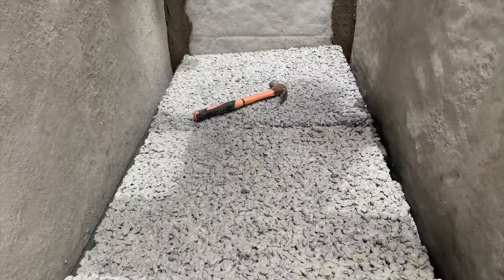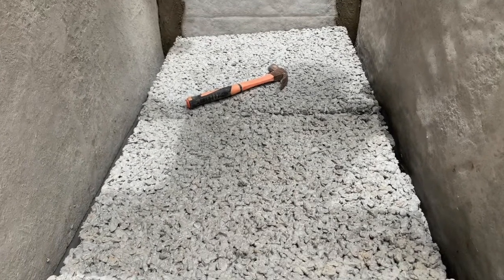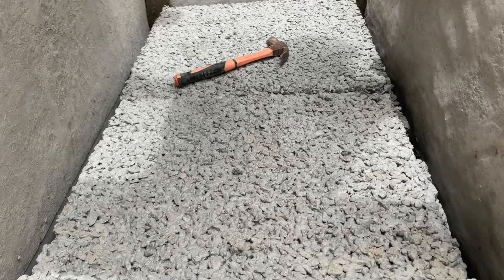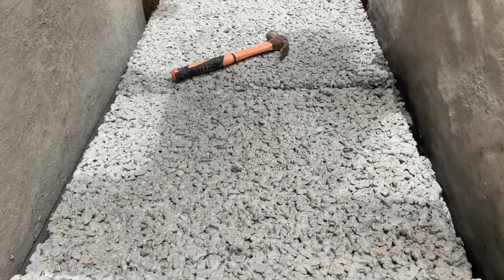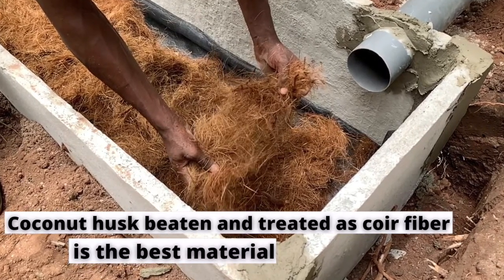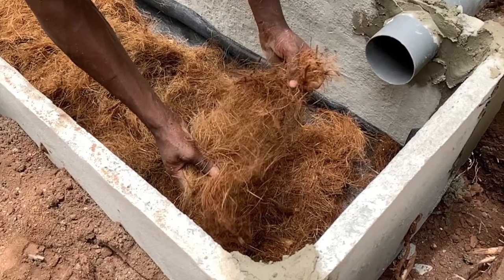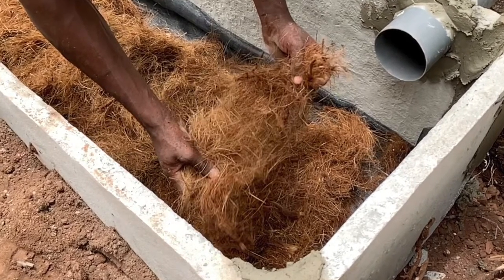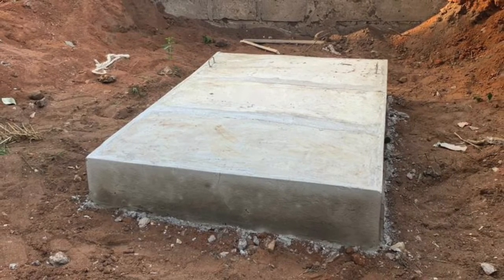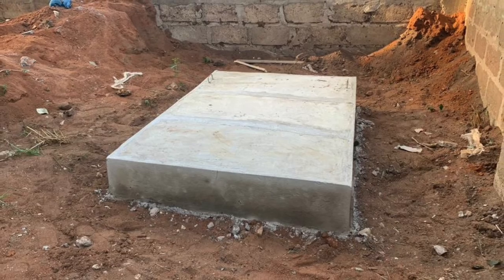When it comes to the digester bed, what we do basically is take the digester bed out. If it's a porous bed that was laid, all the remains that will have gotten stuck on the porous bed will be taken out, including the fiber net on it, and then new materials will be laid. A new net will have to be laid. You also check to see if the porous has lost its firmness — if so, you have to change that as well. But if it's still firm, it's only the fiber net that will have to be changed, and then new coconut husk, hay, fiber, or anything that you use for the digester bed will just have to be laid, and then it can be sealed back for use.